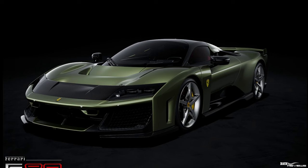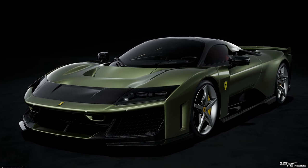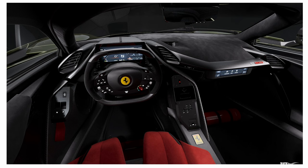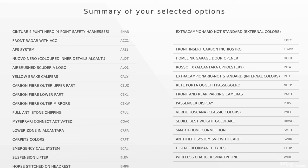So there you have it — that's how we would configure our Ferrari F80: external bodywork colour in Verde Toscana, Cuoio interior (chosen as red here), black carpets, grey charcoal black Alcantara, and wing options in bodywork colour but pretty much carbon fibre elsewhere. Let us know your thoughts and how you would configure your Ferrari F80. Thanks a lot for watching, guys, and we'll catch you in the next video.